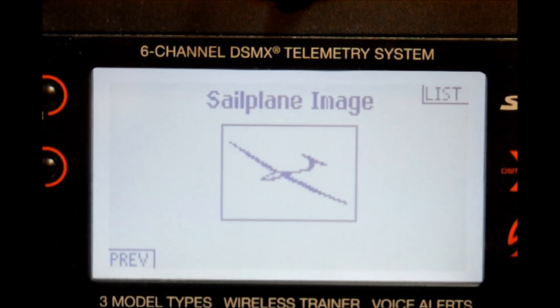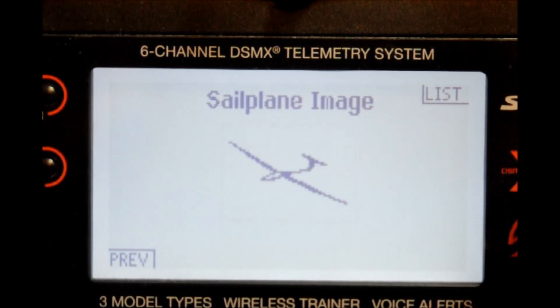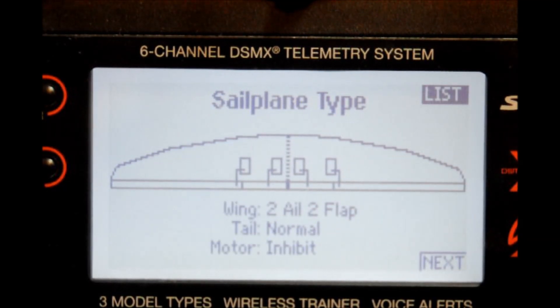Here's where you get to change the image of the sailplane if you wish. We have a few images like a V-tail, a T-tail, a motorized, and a hand launch. In this case we're going to stay with the standard tail section. You can also go to the previous screen and change your wing type if you decide you had the wrong one, but we don't so we're going to go back.